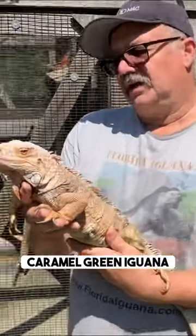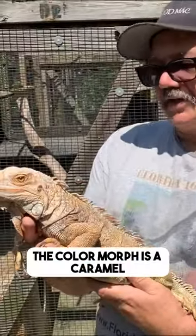Just want to show you my caramel green iguana. It's a green iguana but the color morph is a caramel.